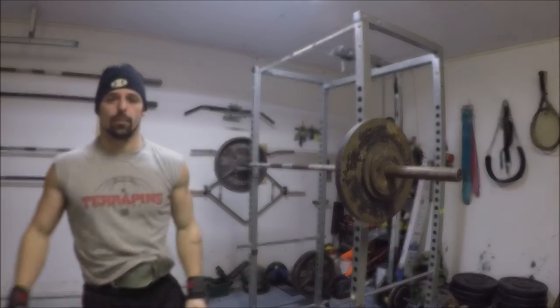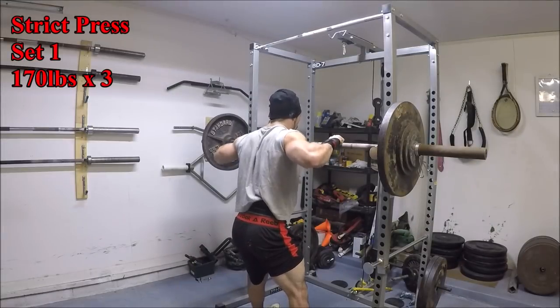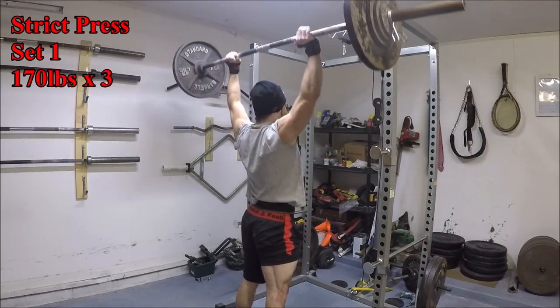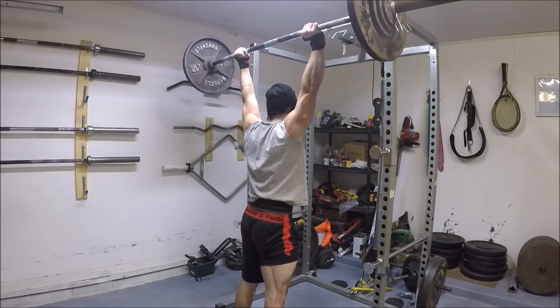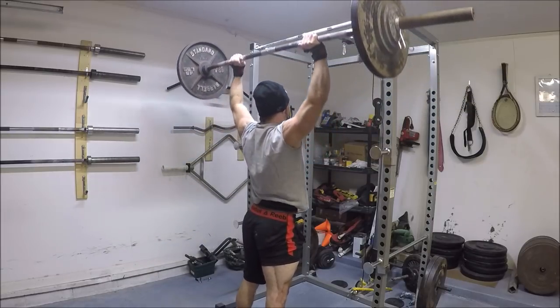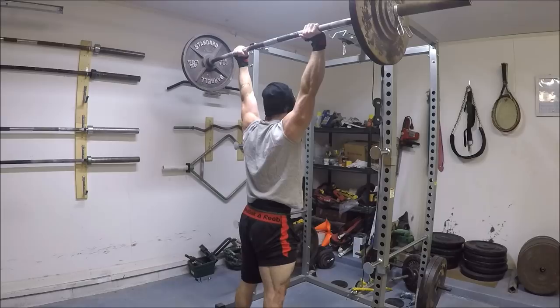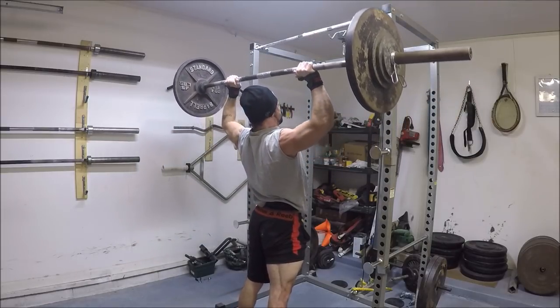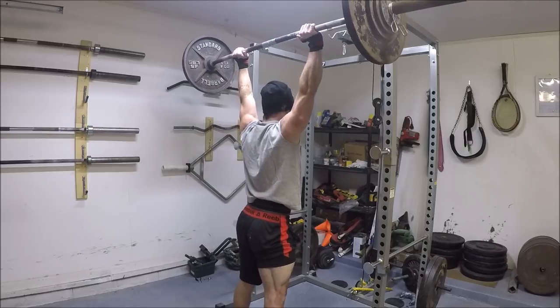This was my very first session using 170 pounds on the strip press after two weeks of working with 167.5 pounds. The jump from 167 up to 170 felt like a big one but I did some pretty good work here in my first session with it. I managed four triples and then a double on the fifth and final set.